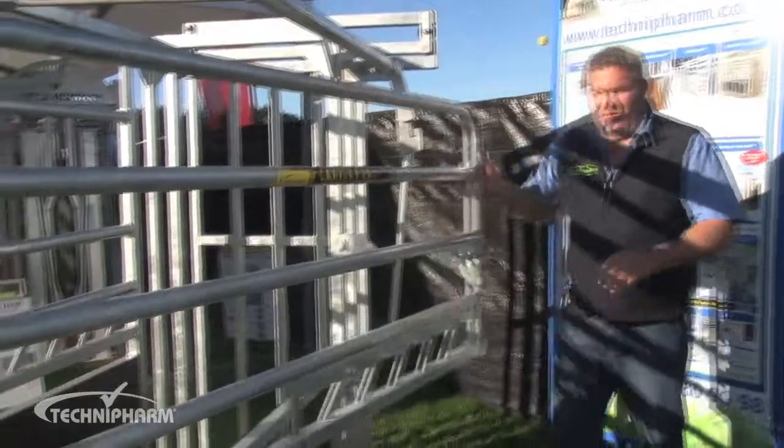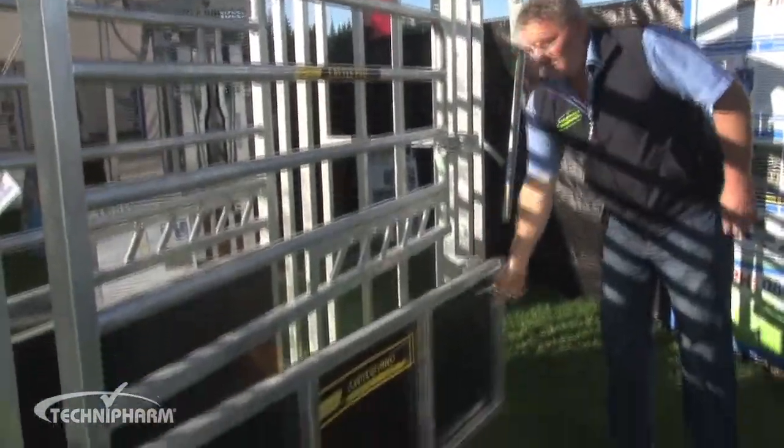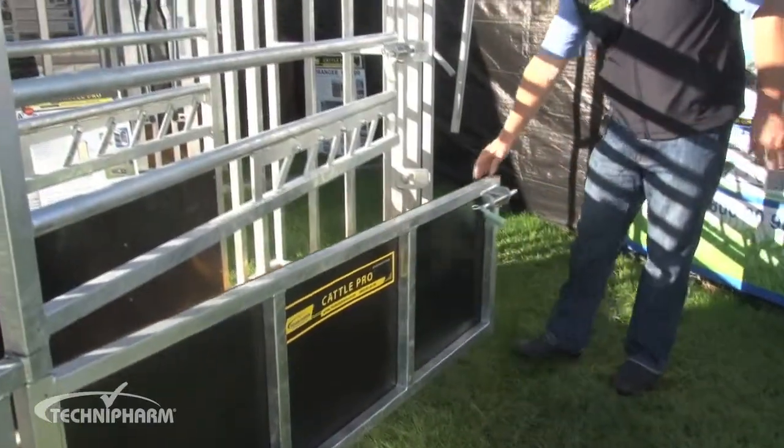We've got access gates on the unit — top access and bottom access. That's great for mothering on calves.